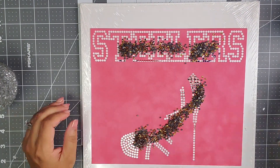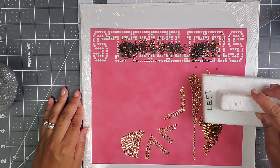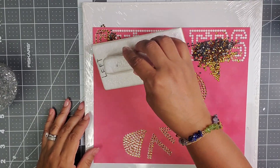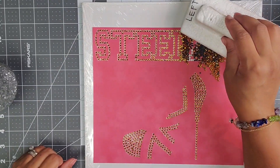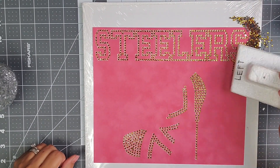This portion of the video is sped up 20 times the normal time it takes to do this, just for the sake of time. At the end I will slow this down quite a bit so that you'll be able to see the process of pressing the rhinestones onto the t-shirt.